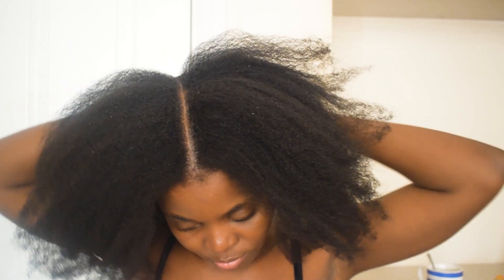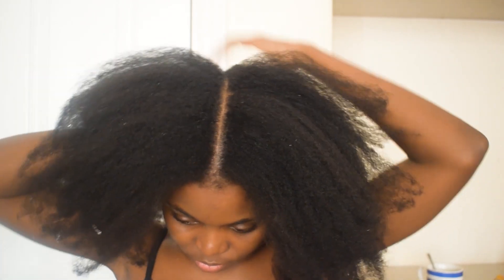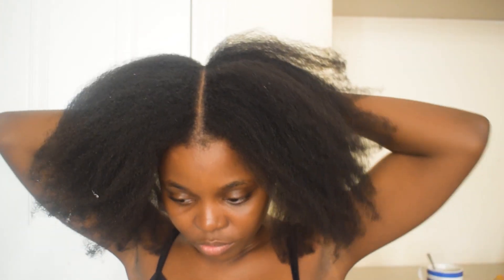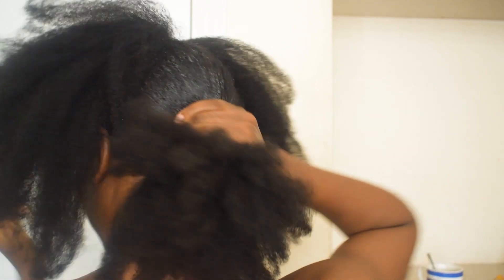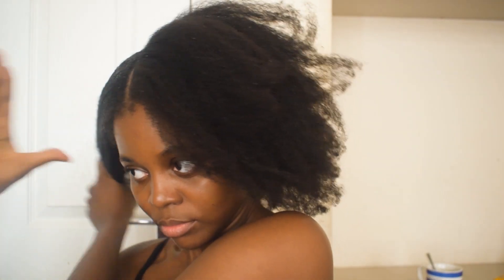I'm just using Eco Styler gel. You can see those little flakes — that's my dandruff, but we move on. I divided this hair into three parts. I'm applying gel to hold it down. Use enough gel — don't be like me being stingy. For 4A to 4C hair, you need a lot of gel to get it sleek.